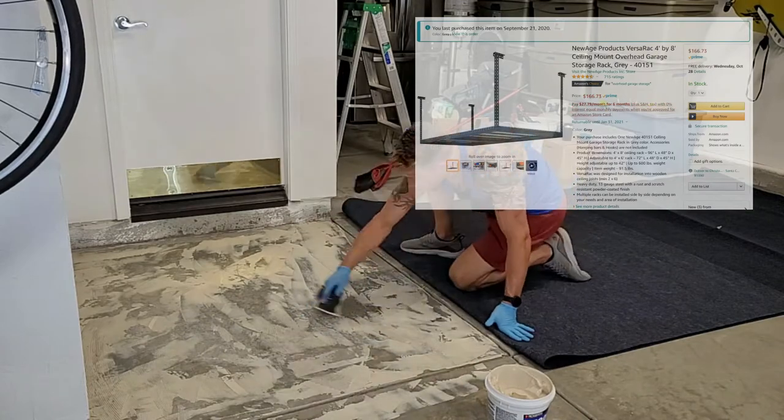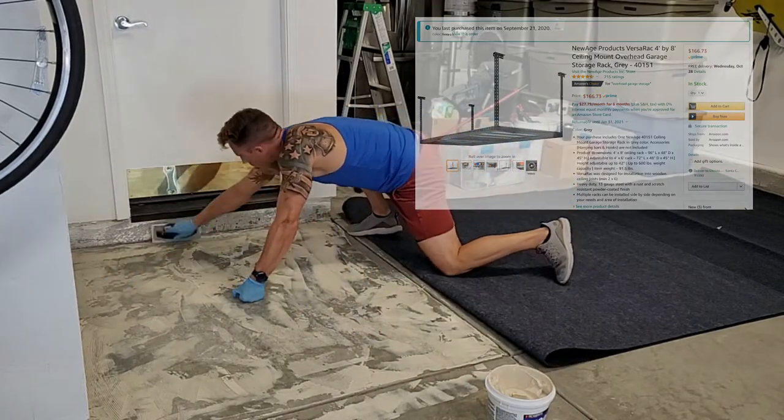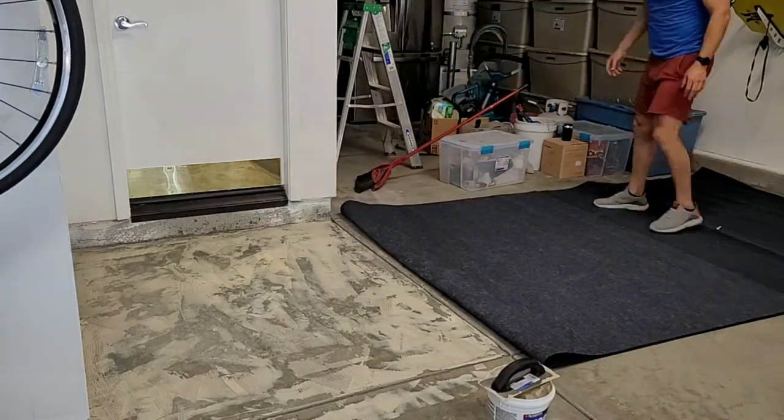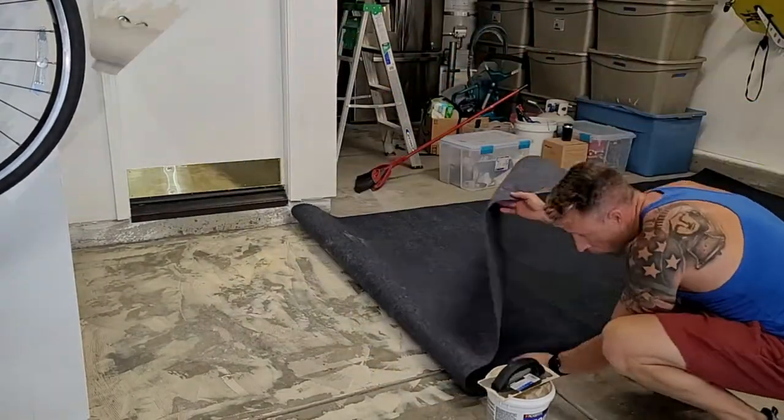I was able to store all of our Halloween, Christmas, Thanksgiving, suitcases, camping gear, and boxed children's clothing all on the ceiling racks, while keeping my walls clean and clear for other projects.